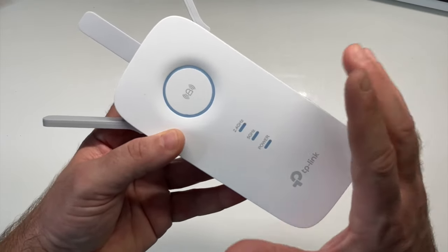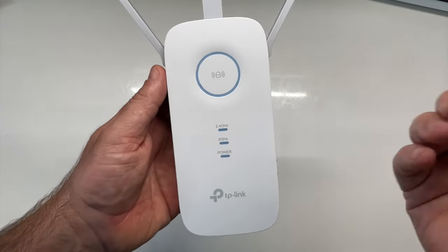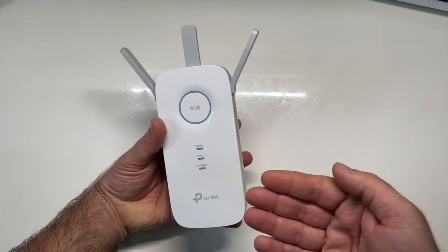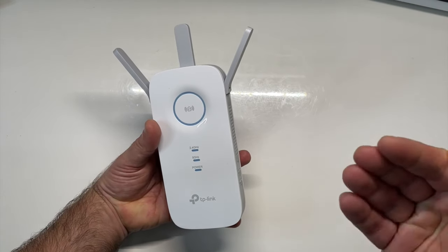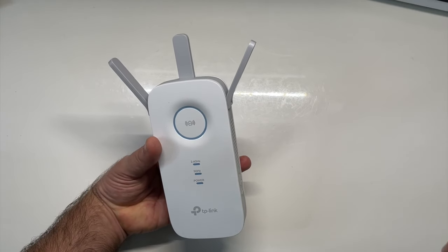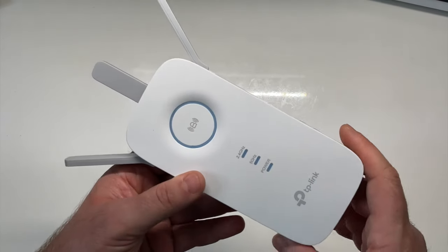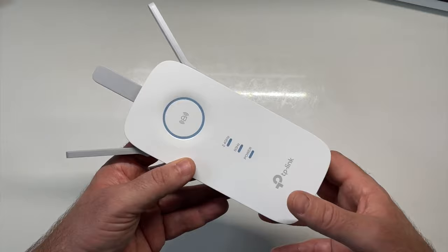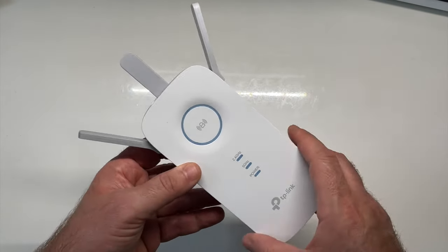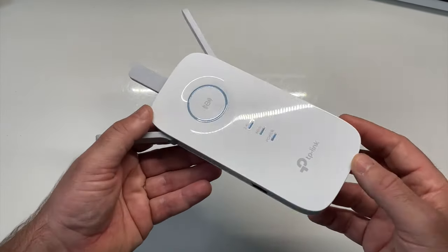Le répéteur va récupérer la clé web de votre routeur. Et vous allez pouvoir vous connecter sur votre TP-Link sans problème en 2,4 ou 5 GHz. L'avantage avec le 2,4 et le 5 GHz, c'est que certains appareils n'acceptent que le 2,4 GHz, tels que les ampoules, tels que les caméras connectées. Étendre votre Wi-Fi peut aussi vous servir d'amener des caméras à l'extérieur, à l'autre bout de votre maison. Répétez votre signal Wi-Fi, amplifiez-le pour avoir un peu plus de possibilités Wi-Fi.